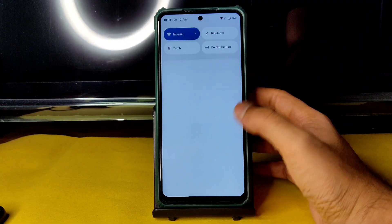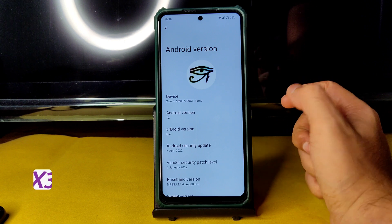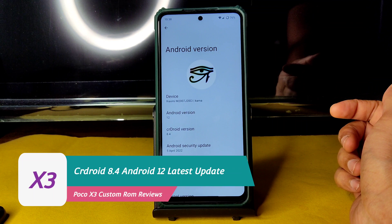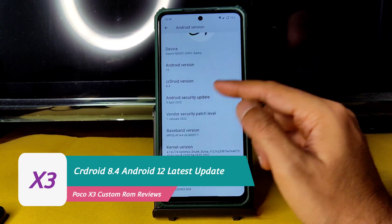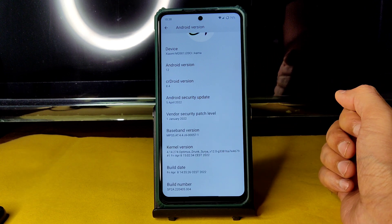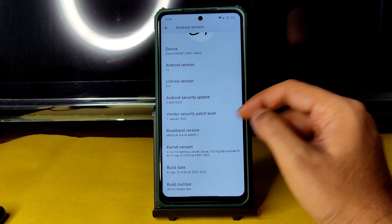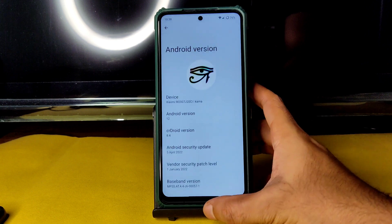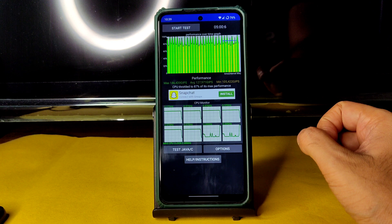Hey, welcome back — this is Sampath, you're watching Sampath Channel. This is the Poco X3, running Android 12L, crDroid version 8.4, with a security patch dated April 5th, 2022. The kernel version is 4.14.274, using the Optimus Drunk Surya kernel. Build date is Friday April 8th. I've been running a CPU throttling test for the last five minutes.